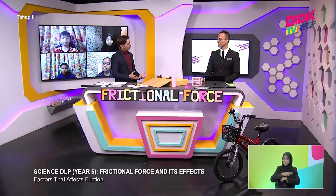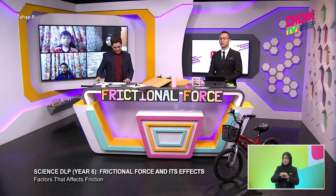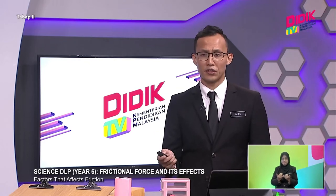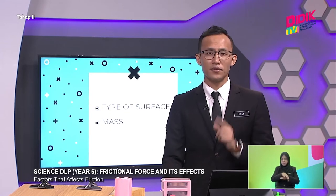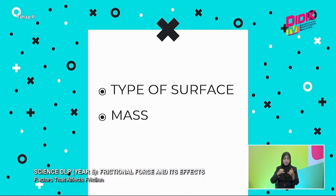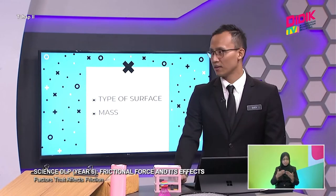Hello everyone, you are now watching D-Day TV KPM, level 2 slot, learning Science DLP Year 6 with Mr. Quack or Mr. Q. Today we are learning about frictional forces and its effects. Now we're going to go through the factors that affect frictional force. There are altogether two factors: the first is the type of surface, and the second is mass.